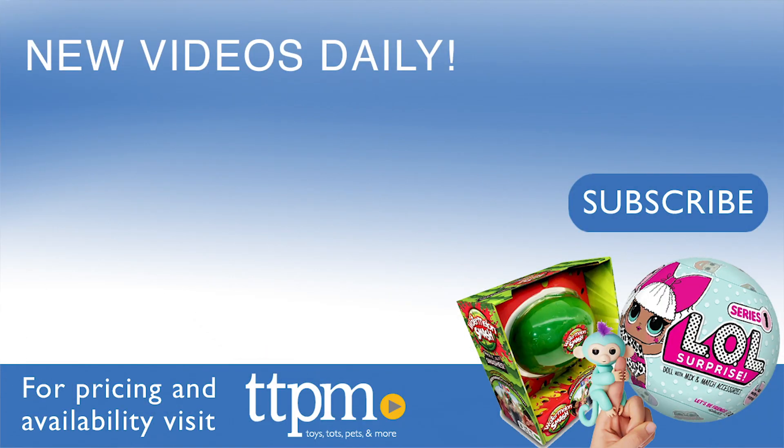For where to find current prices, visit TTPM and subscribe to our YouTube channel for more reviews every day.